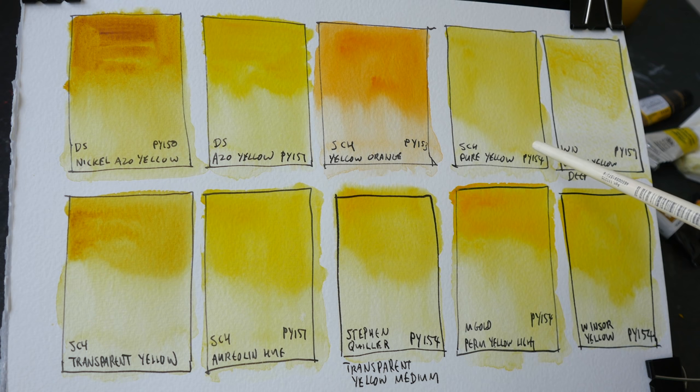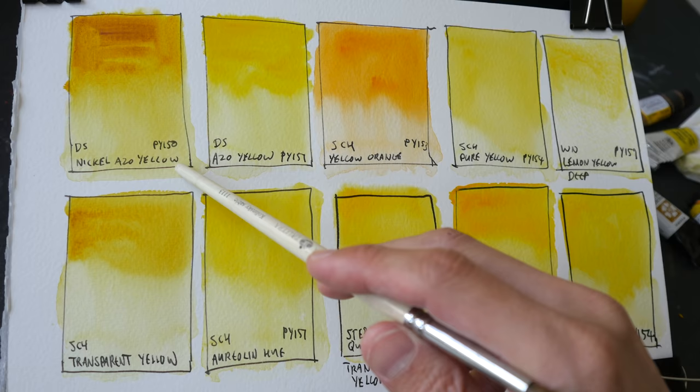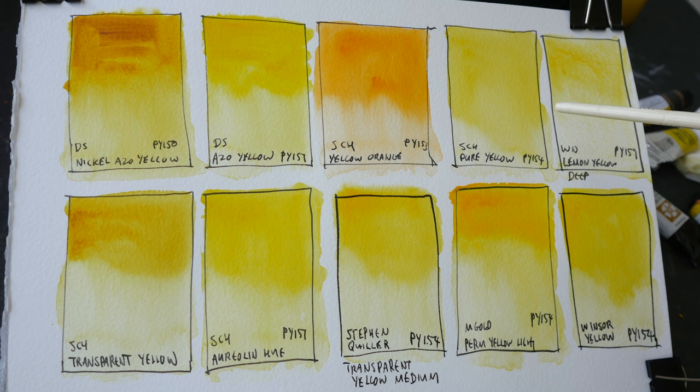These three are PY154, same as Schmincke's Pure Yellow PY154. Interestingly, Daniel Smith does not have PY154. Out of all these yellows, if you want just one yellow as your primary yellow, you can go with Nickel Azo Yellow, Azo Yellow, or Pure Yellow — these three work really well. If you want a warm yellow, you can go with PY153, but as mentioned earlier, this pigment has been discontinued.